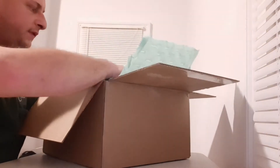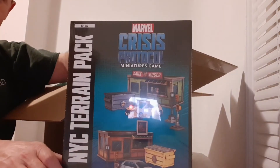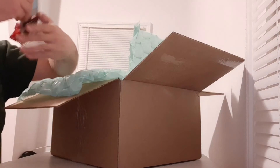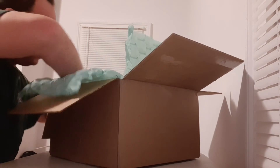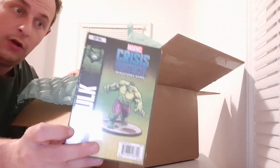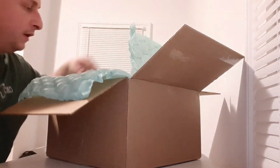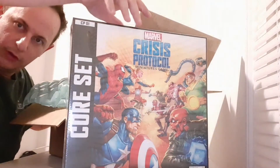Right up the top, this is gonna give a little bit of stuff away, but — The Marvel Crisis Protocol New York City Train Pack. The Marvel Crisis Protocol Dice Pack. The Marvel Crisis Protocol Hulk Expansion. The Marvel Crisis Protocol MODOK Expansion. And the last, but certainly not least, the Marvel Crisis Protocol Core Set.